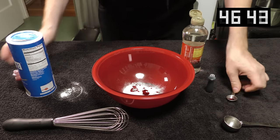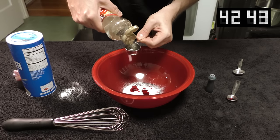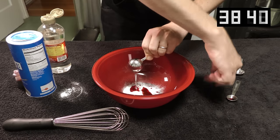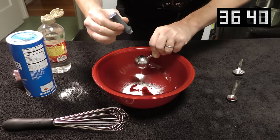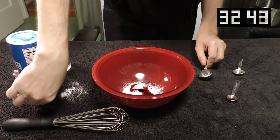Once you have those two in there, get one full tablespoon of corn syrup and pour that bloodsucker in. Look, we're almost there. Now you're going to put one single solitary drop of blue food coloring in to help darken the color a little bit.